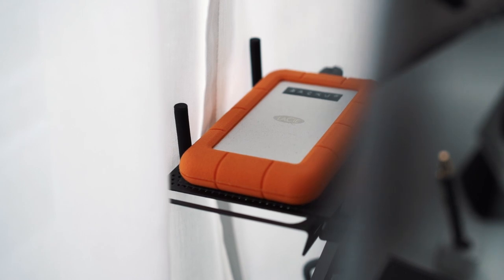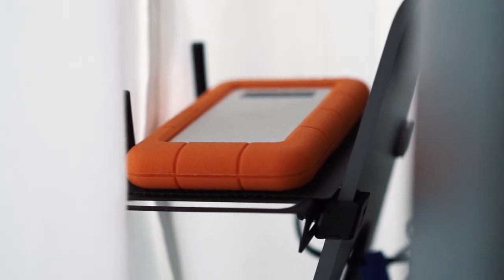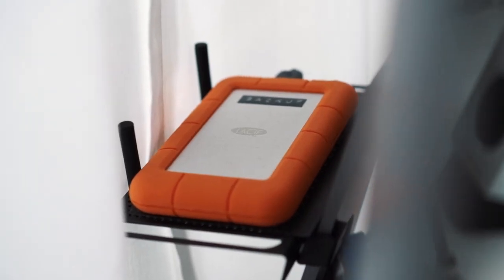Behind my iMac Pro is the Lazier Rugged Mini 1TB — it's a portable hard drive which sits on a shelf. I believe the shelf is called the 12 South Backpack for iMac. The hard drive is plugged into my iMac Pro and functions as my backup drive. All important applications and files are saved in this drive, so if for some reason my iMac would crash I would be able to recover all of the lost data.